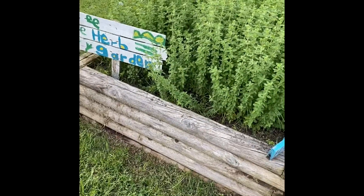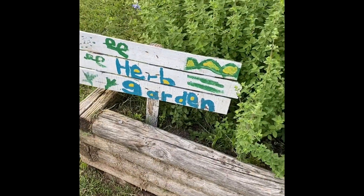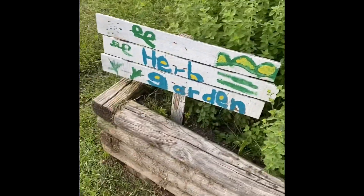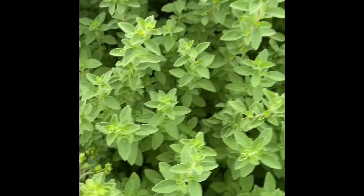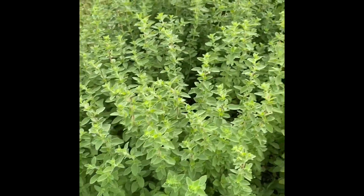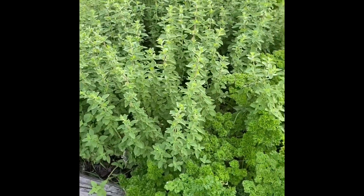The first garden we're looking at — half of it is herbs. We've got this great sign here that some scouts made, pretty sure Girl Scouts. Right next to it is this wonderful herb called oregano. Oregano is used in seasoning and flavoring a lot of Italian food, so that's a great looking herb. Very easy to grow either in a container or in the ground.